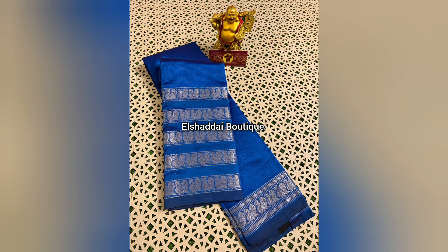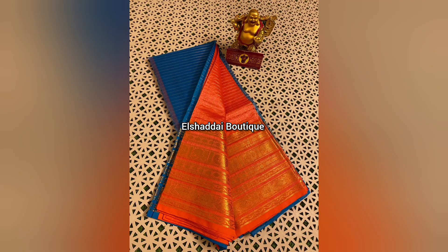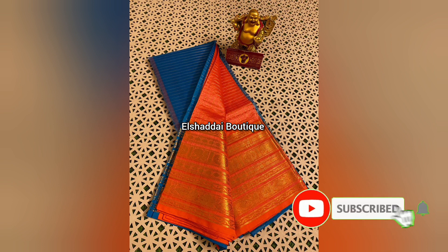If you like any of our collections, please like, share, and subscribe. Click the bell icon and select all notifications so you can get updates on new collections. We will now talk about the next sari collection.